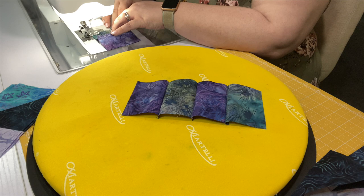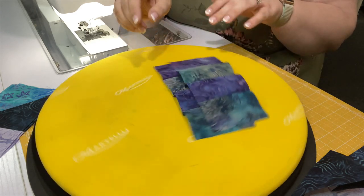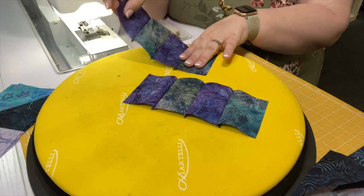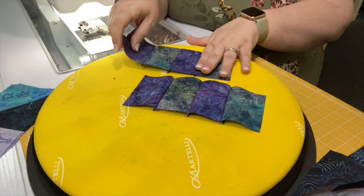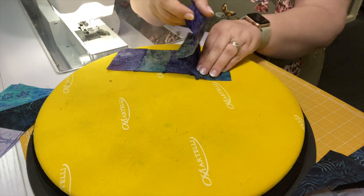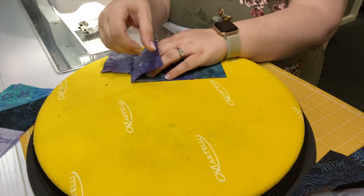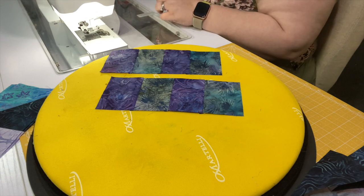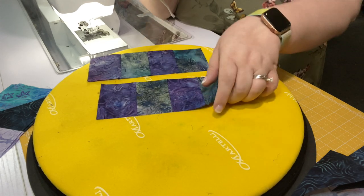Here they both are all sewn together. The instructions say to press this towards the right. So I'm just going to lay down the A fabric that's in the leftmost position and play with the seams a little bit so that all the seams are going off to the right. I'm going to press them down with the pad of my finger just to get the seam started that way. That actually makes these lay pretty flat because they're petite and they finger press nicely. But again, we're going to convince those seams to lay right where we pushed them with our hot iron.